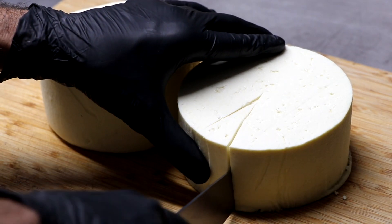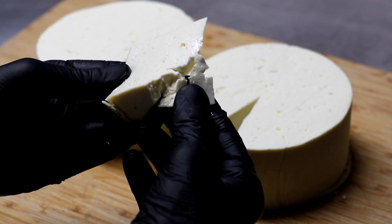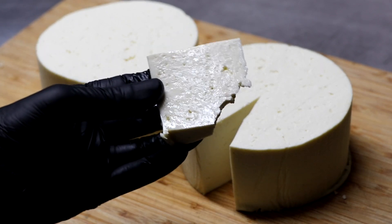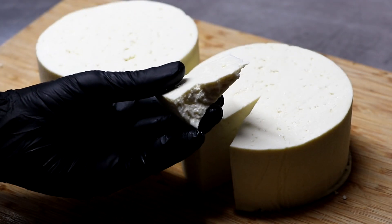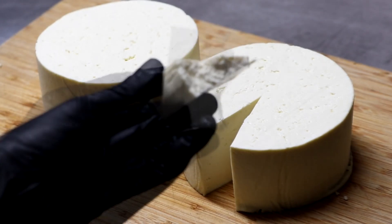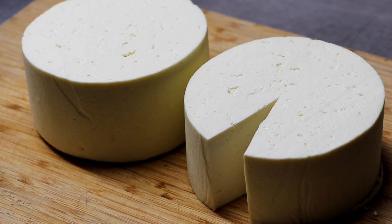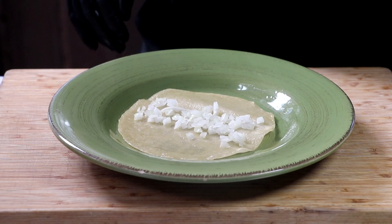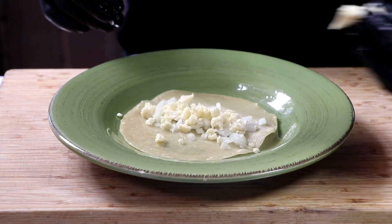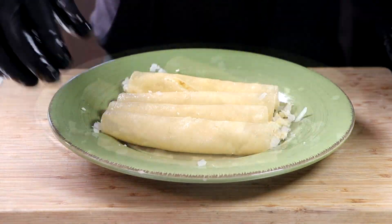It slices very easily and it has that classic queso fresco smell — a very fresh smell. Great texture. Let's go ahead and just take a little piece off and give it a taste. Wow, this cheese is so good. It is slightly salty, a little sour — you can really taste the milk, and it's absolutely delicious. Let me show you my favorite way to enjoy queso fresco. This is something we had growing up in Mexico all the time: an authentic Mexican enchilada with raw onions and queso fresco crumbled right on top, rolled in an oil-softened corn tortilla. Very simple, authentic, and absolutely delicious. I hope you get a chance to try it. Buen provecho!